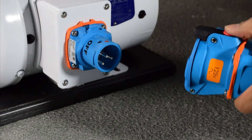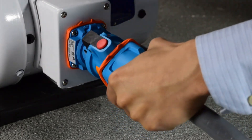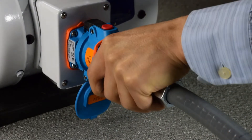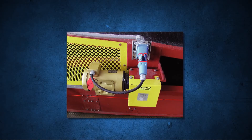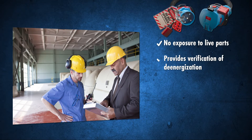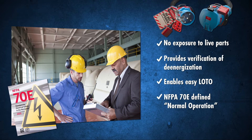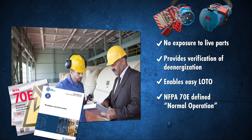When finished, power can be quickly reconnected in complete safety. With switch rated plugs and receptacles installed, management can be secure in knowing they are protecting their workers from electrical hazards and complying with safety standards like NFPA 70E or CSA Z462.